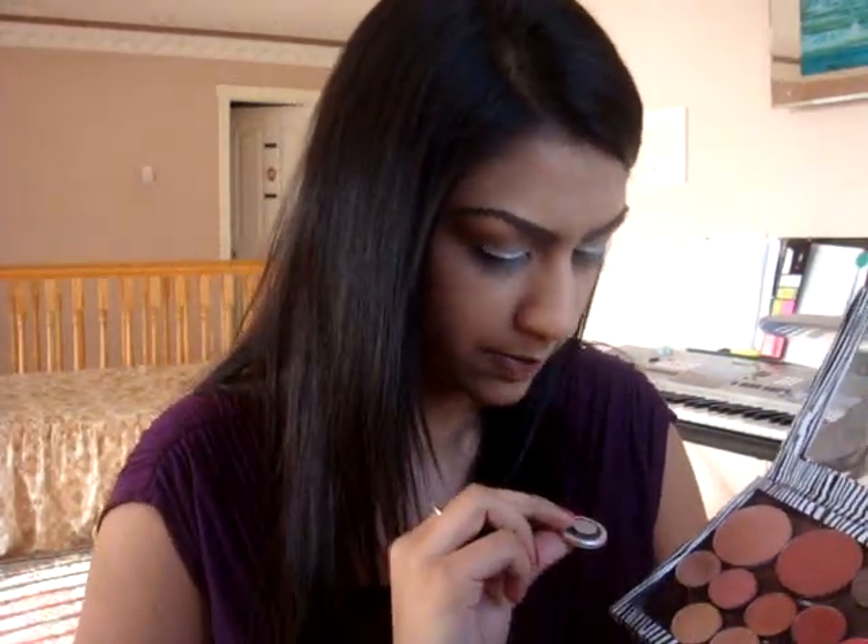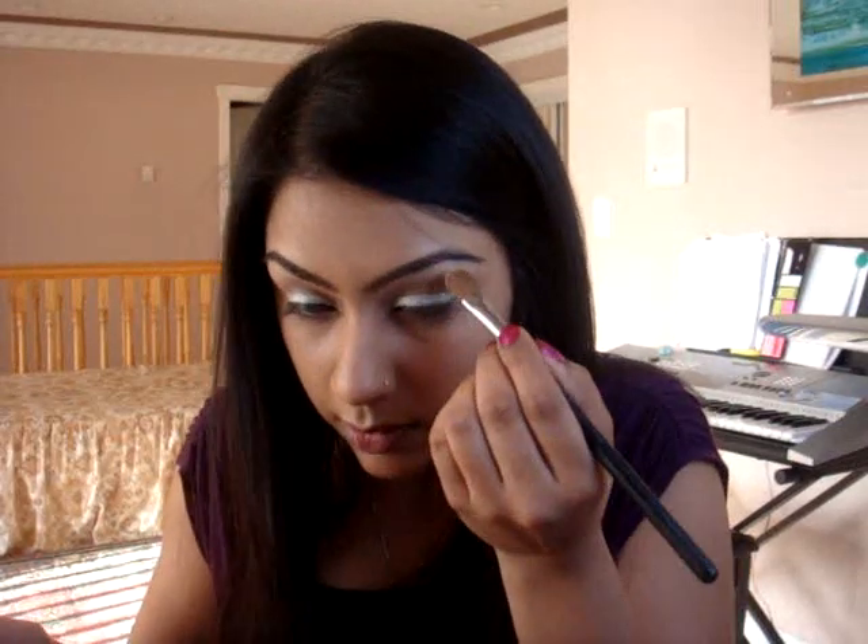I'm going to do my highlight first. I thought it was Vanilla by MAC but never mind — this is Rice Paper by MAC. I like using Rice Paper as my highlight. So just take a little bit and apply it right under the brow bone.